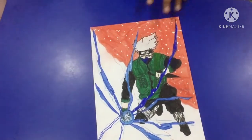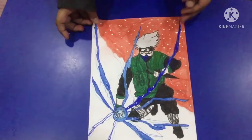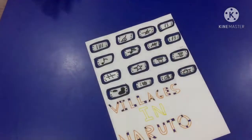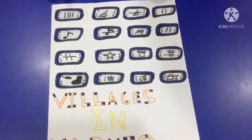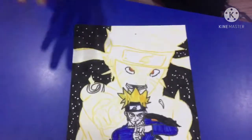We have this Kakashi — I didn't follow the background because I thought it's looking good that way, though the inking is a bit off. Then we have all the headbands from Naruto: the Village of the Sound, the Leaf Village, and other villages. And this is the Sannin headband — the legendary Sannin. There are only three of those in the show.